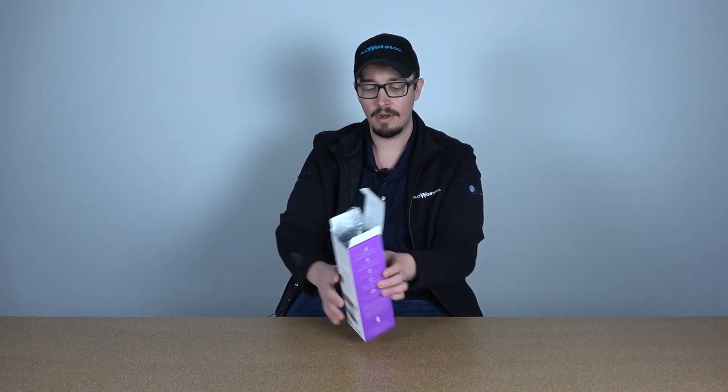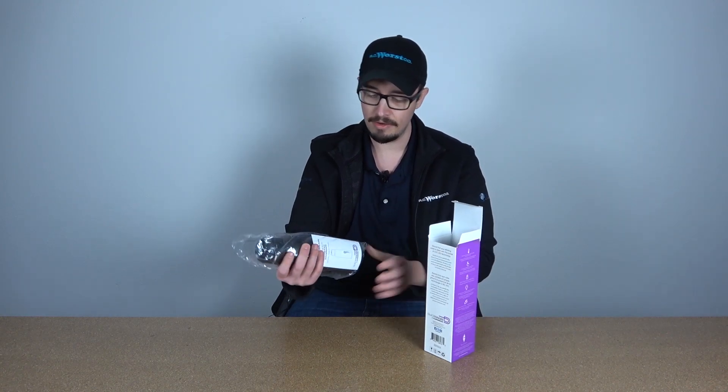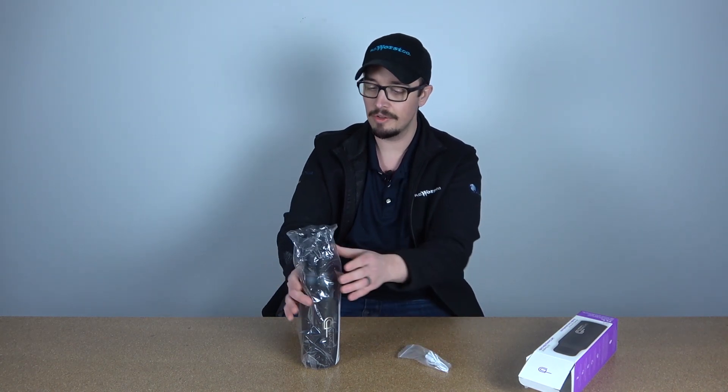In my mind, the biggest limitation with this product before we crack into the box would be that it is strictly a water bottle — you don't want to put anything else inside it. It does say hot or cold for those of you hot water drinkers. We're going to do a little bit of testing and just see how long it keeps things hot or cold. So let's jump into this — I've left you guys on the edge of your seat long enough. All right, here we go. We're opening this up. Packaging seems decent. Comes with a charging cable, just a micro USB.